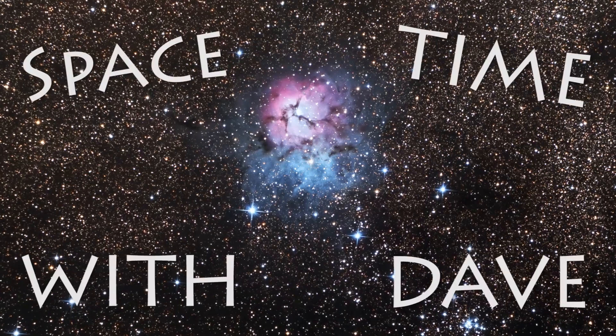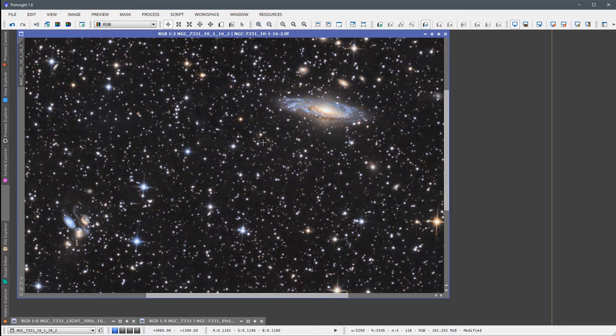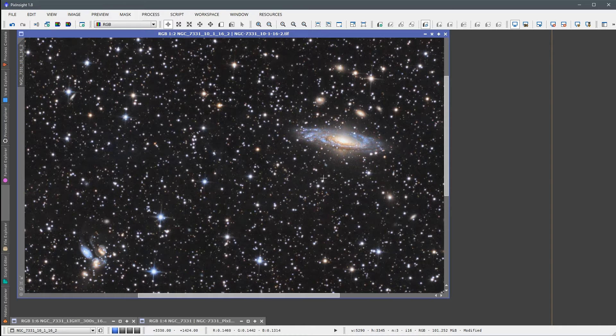Welcome to Spacetime with Dave. I am Dave, and this is a noise reduction tutorial in PixInsight. I wanted to do a more detailed video on how I approach reducing noise in my deep space astrophotography images.